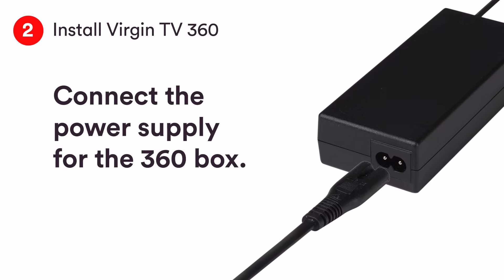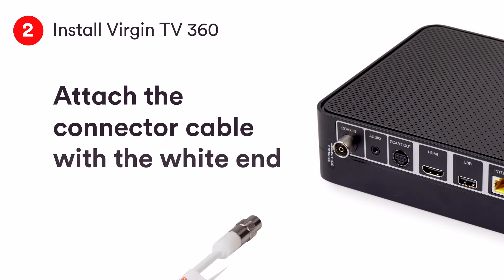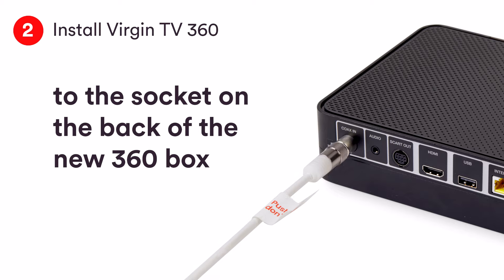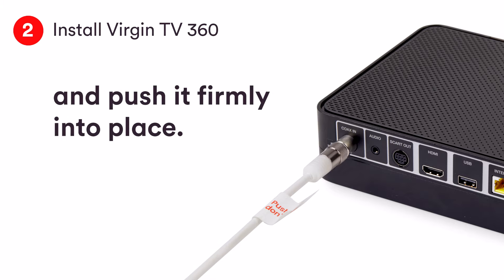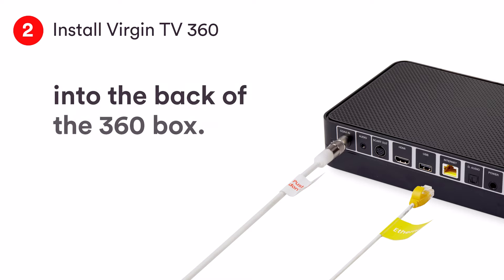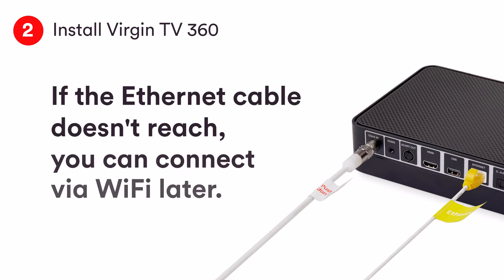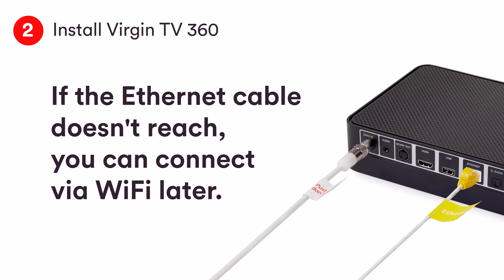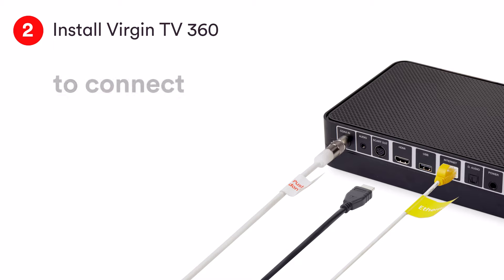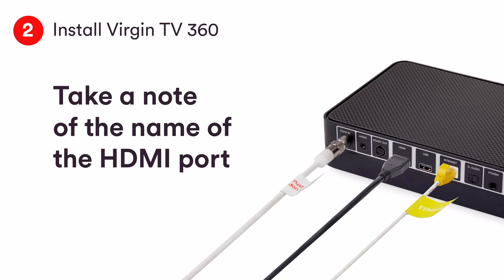Join the two parts of the power supply together. Attach the connector cable with the white end to the socket of your new box. Connect the other end of the ethernet cable from the hub. Before connecting the supplied HDMI cable to the box and to your TV, take a note of the name of the HDMI port.